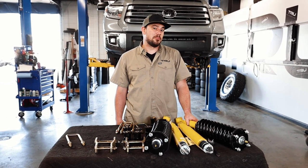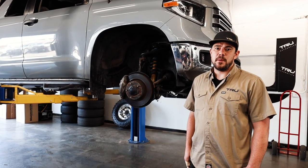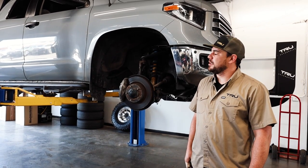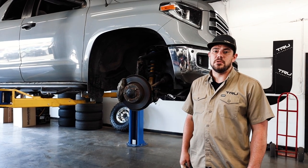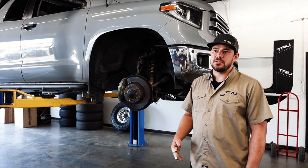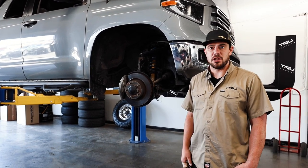After that, we will be working on some performance products for this truck as well. The first step on this process of updating this truck is going to be taking the TPMS sensors out of the factory wheels and then basically installing them into the Method wheels, ensuring that there is no dash light or tire pressure light on the dash.